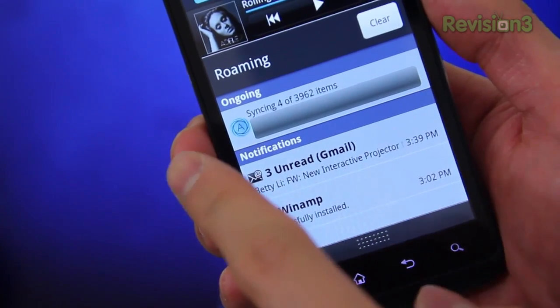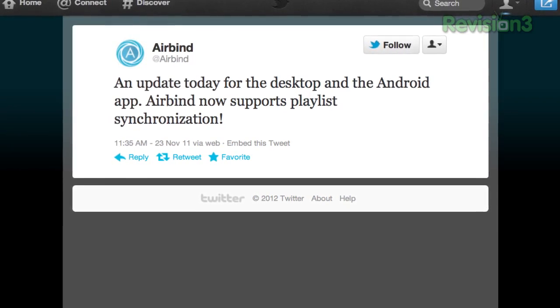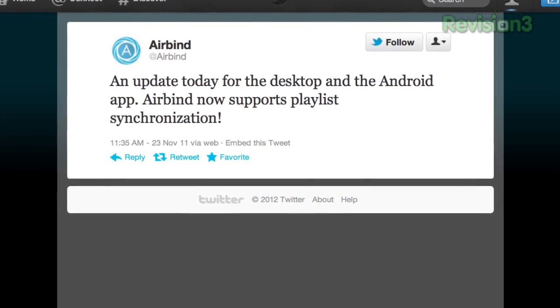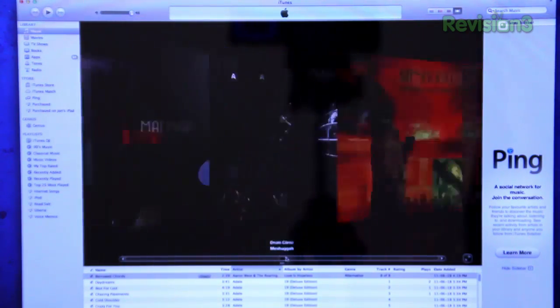The only downside I found was that I personally would like to sync certain playlists only, instead of my entire music library — that's just how I roll. If you're like me and the size of your entire music library trumps that of your phone's memory, this can be a little bit problematic.